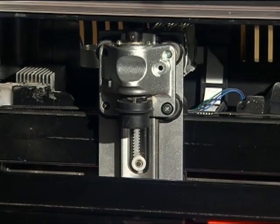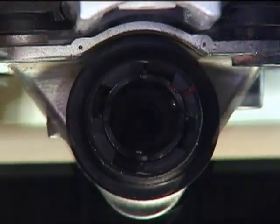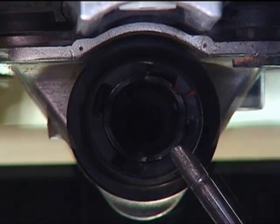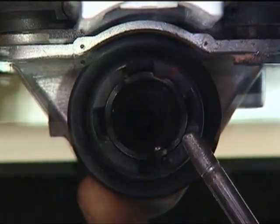Dust can sometimes prevent the quick-release chuck from cocking properly. Clean periodically with compressed air and lubricate with a light coat of machine oil. If you are unable to cock by pulling up on the flange,